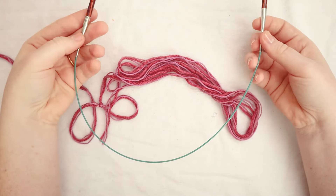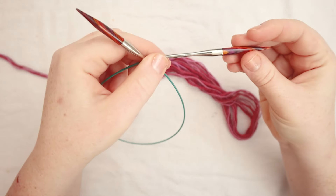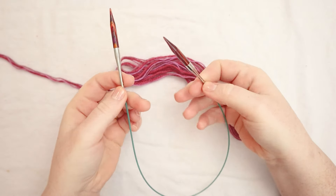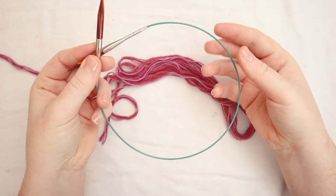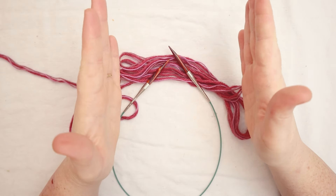For this project you're going to need some circular needles. I've got this 12-inch long cable and 6-millimeter short knitting needles. You could do this on a longer cable and different size needles, but this knitting in the round is what we're going to be doing for this one, so you do need a cable. It won't work on just straight knitting needles.